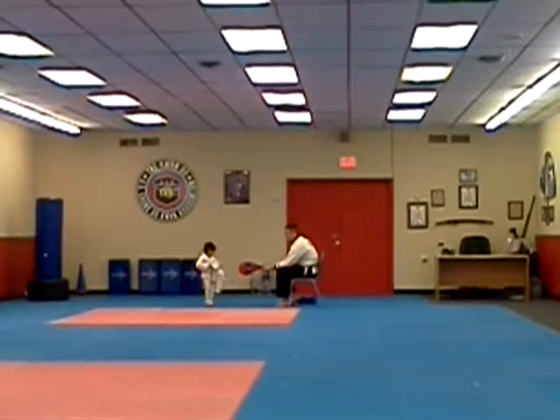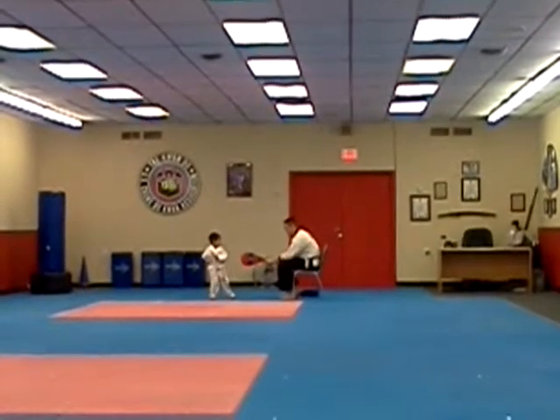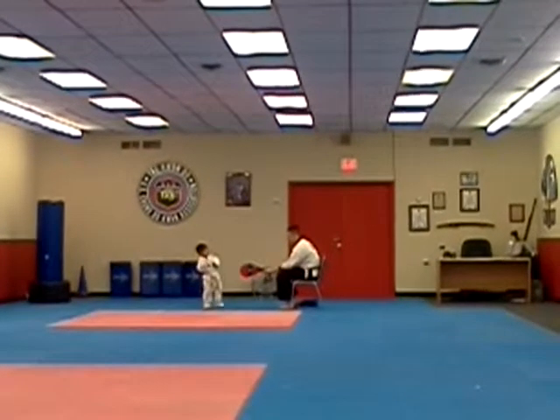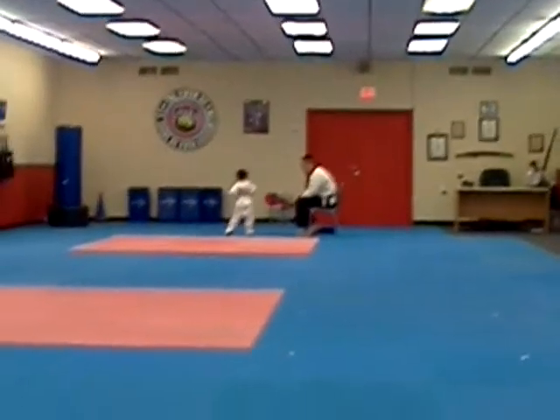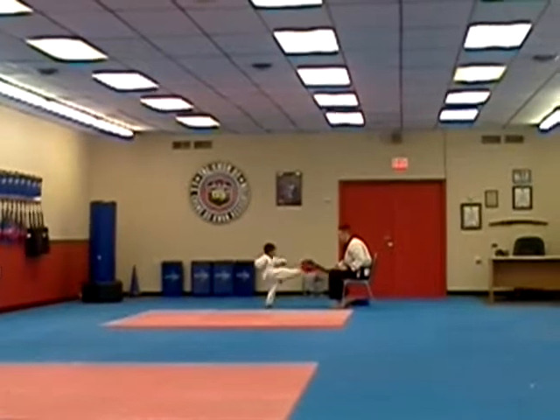Ready. One. Good. Tuck your leg back and kick out. Leg back. Ready. One. Good. Two. Kick. I'm going to see the other types of feet. Round count kick. Ready. One. Oh man, you got it down with this leg. Two.